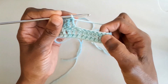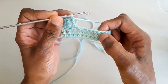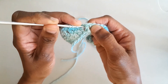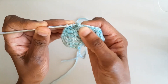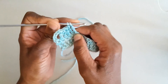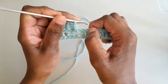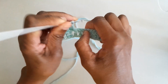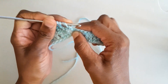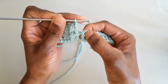Now we can work the cable stitch around the front posts of the next nine treble crochets. Instead of working into the stitches at the top, we work around the fronts of these treble posts. For the first three posts: yarn round the hook twice, insert the hook front to back around the post, catch the yarn, pull up a loop, then complete the treble — catch the yarn, pull through two loops; catch the yarn, pull through another two loops; catch the yarn, pull through the remaining two loops. Repeat this around the next two treble posts.